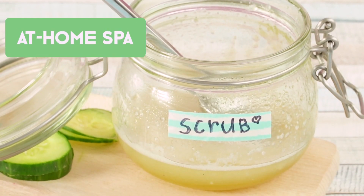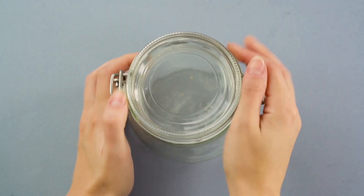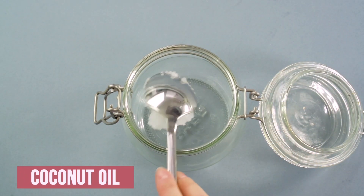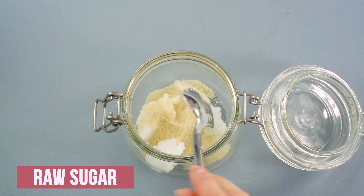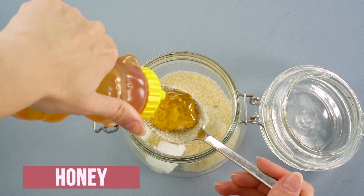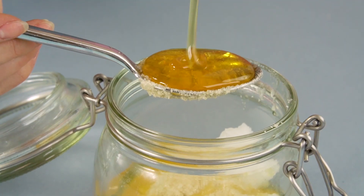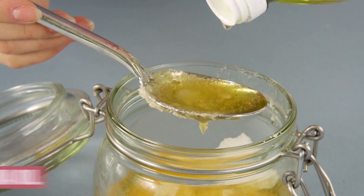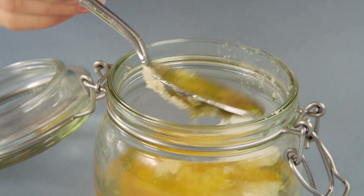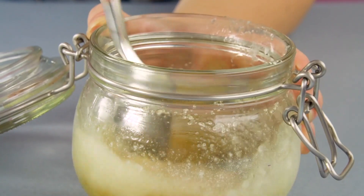At-home spa. Who says you have to spend all that money on skin care products and spa treatments? You can create the spa experience at home for a fraction of the cost. Grab a jar that seals shut and we're going to make a luxurious facial scrub. Drop a couple of spoonfuls of coconut oil, some raw sugar, a bit of honey, and macadamia oil, and stir it all together. Once it's combined, label the outside with some decorative tape and a permanent marker.